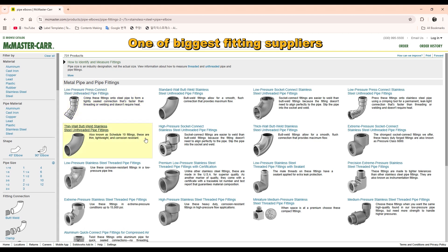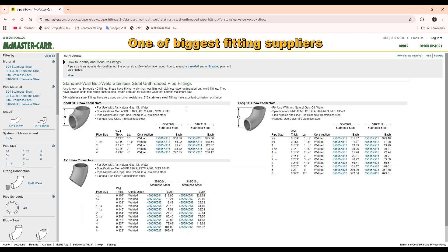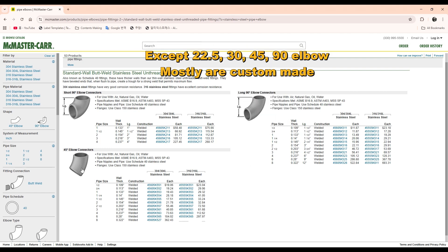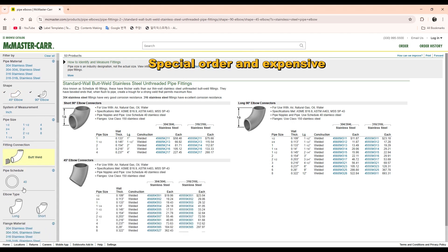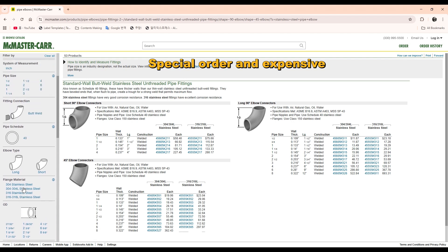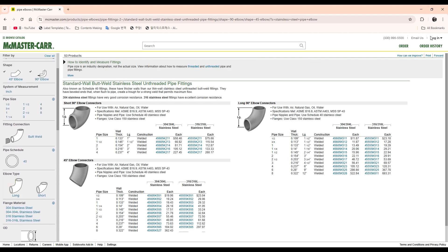Now I'm ready, but there is another problem. The most standard elbows in the market are 90 and 45 degrees. 55-degree and 35-degree elbows are special — you cannot buy them from a supplier. Maybe you can do a special order, but it will be very expensive and take a long time to get.